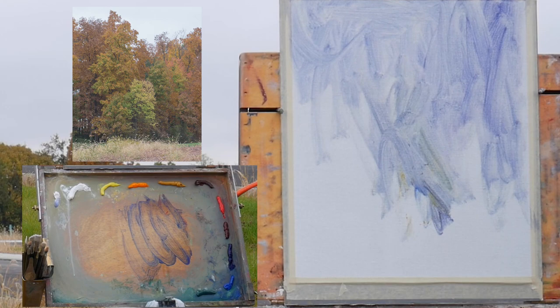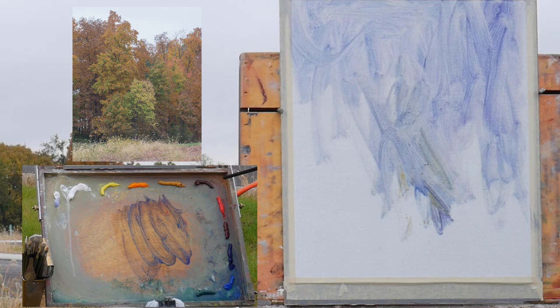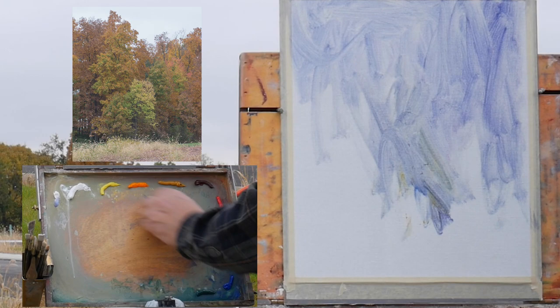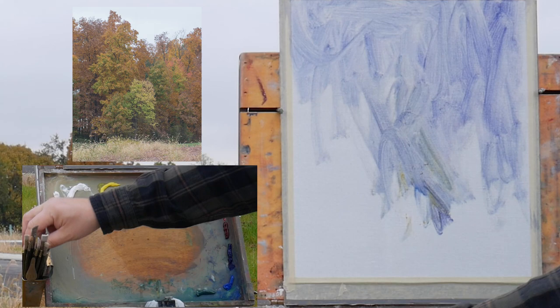Starting out, the colors on my palette are: titanium white, cadmium yellow light — that's really closer to cadmium lemon — cadmium orange, yellow ochre, transparent red oxide (which could also be burnt sienna, they're very close), cadmium red medium, alizarin crimson, ultramarine blue, cobalt blue, and viridian. I'm leaving off cerulean because that's a very greenish-blue and most of the blues I'm seeing in a scene like this are leaning more toward the red.